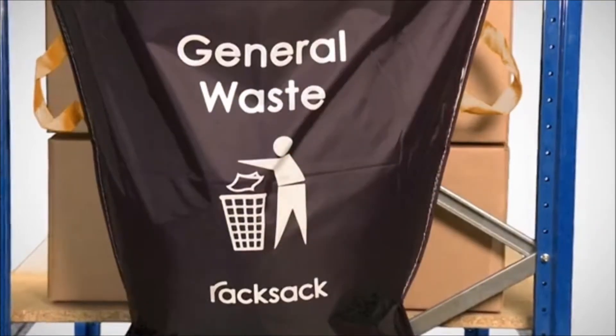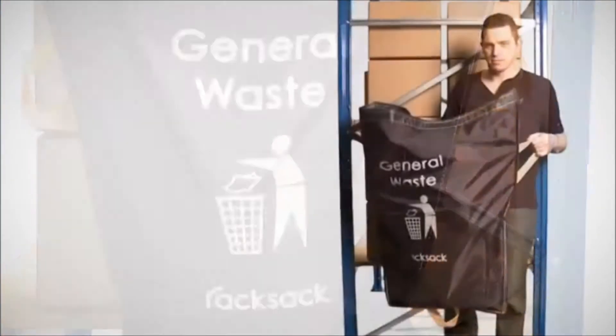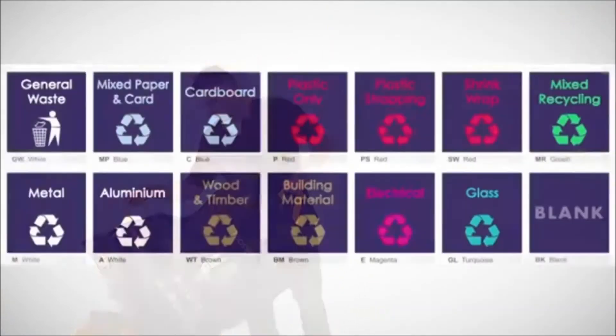Made from tough, waterproof polyester, the rack sack will withstand the rigors of an industrial environment. Three strong handles are woven into the edge — one on each side for carrying, and one on the base for easy lifting and emptying.